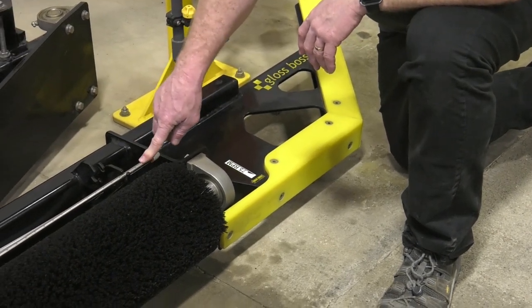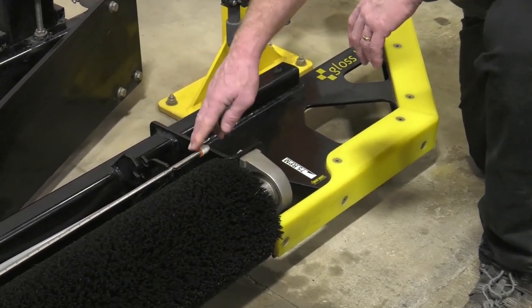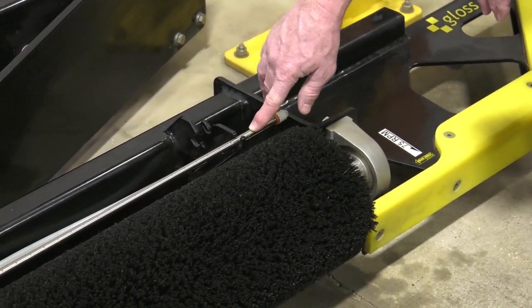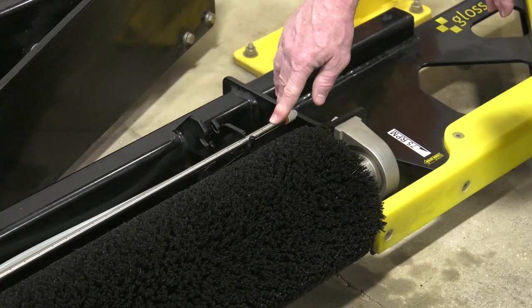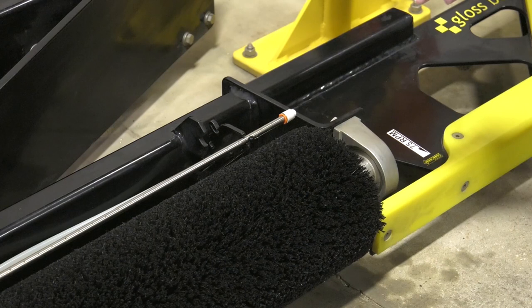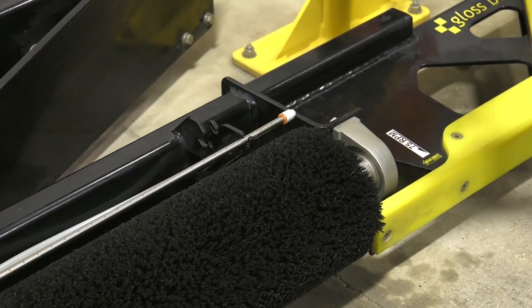We also need to inspect the chemical application manifold. Over time, this may develop clogs in the small holes on the top of the manifold, and those need to be cleared out so that we have even application of chemical over the length of the brush.